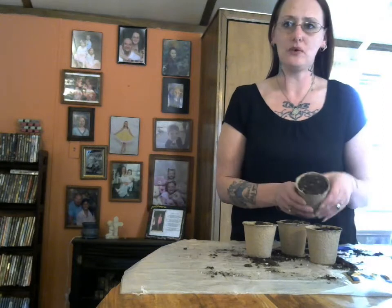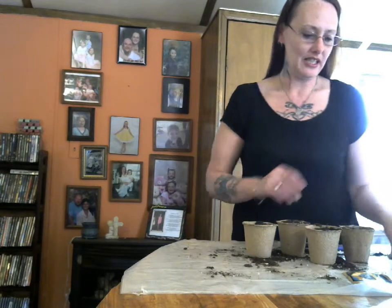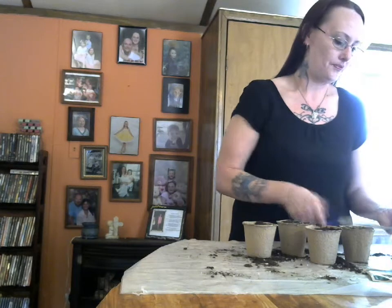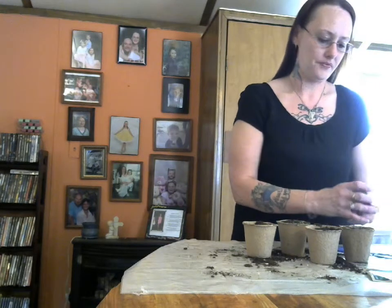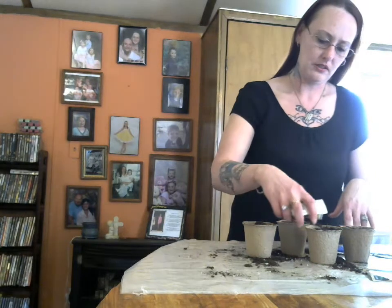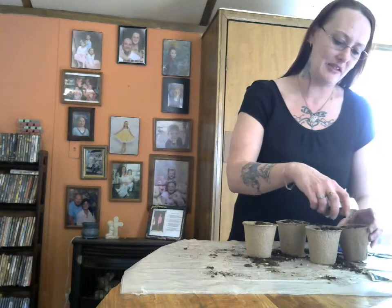So I've already got the soil in here. It's just regular potting soil with some fertilizer already in it. And I got some sunflower seeds. I'm going to put some of these in here. I'm just going to sprinkle a couple around so that way I can get my seeds started.